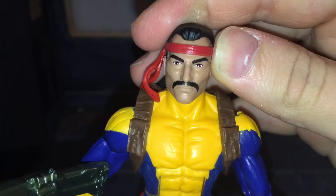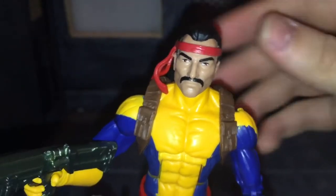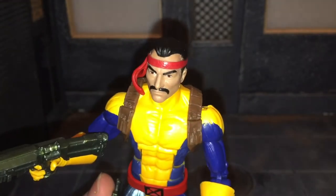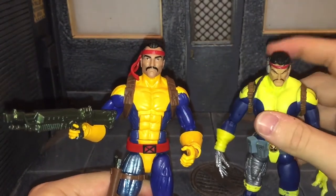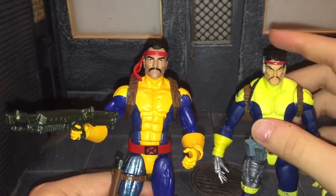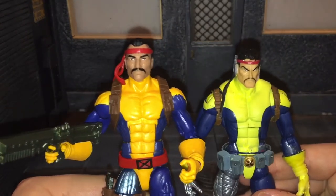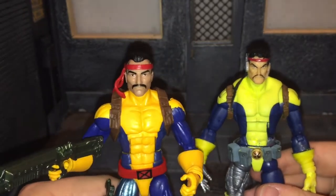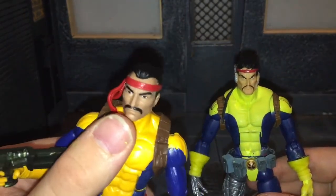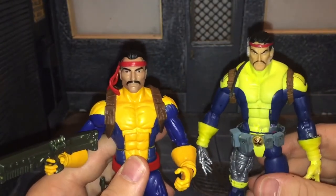Taking a look at the head sculpt, I really like it — it is such an improvement over the last Forge, which I have here. This old Forge has been through a lot. Here is the original Forge — this isn't even his real hair, it's just a piece I made out of some braided rope. But yeah, this new head sculpt is a lot better. Forge is Native American, and the skin tone on this one just looks a lot better to resemble that — the old one just doesn't convey that at all.